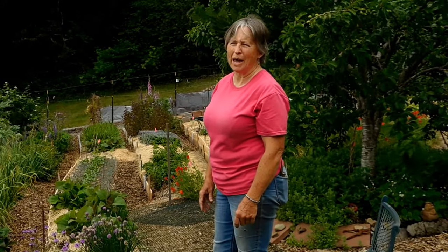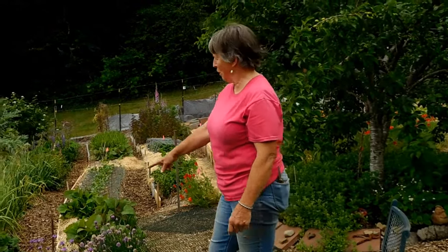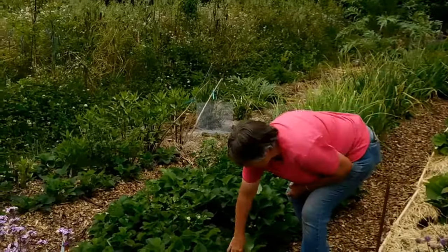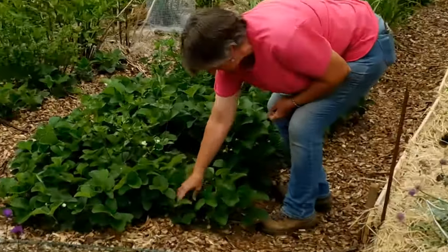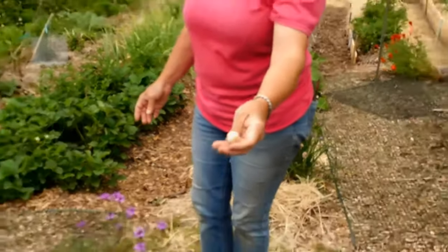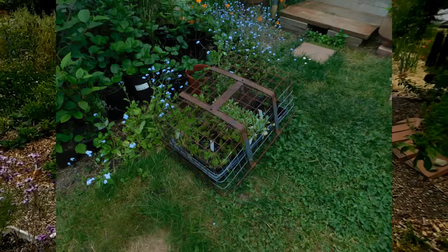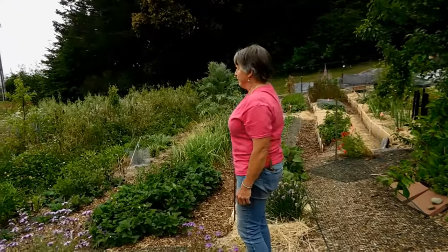A lot of birds key in on red, so grow berries that aren't red. Orange raspberries, or like over here, these are pine berries, which are white with red seeds, but the birds can't see that they're ripe. These are ripe. There's nothing eating them. They have a teeny tiny bit of red, but you can see these are beautiful. I don't have to protect these. That's more of a strawberry taste. Because the red strawberries I have to cover because the birds will eat them. These ones I don't have to cover.